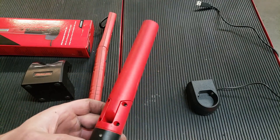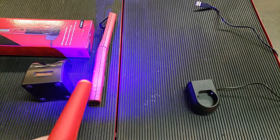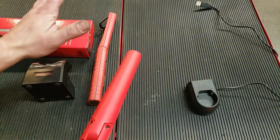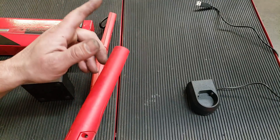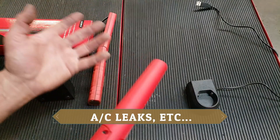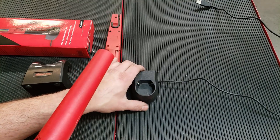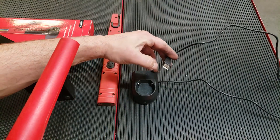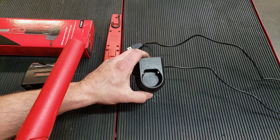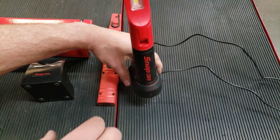The biggest improvement is of course the UV light, and it is a very nice, very bright UV light — casts a really good beam. I've been able to find leaks really easily with it without having to shut off the shop lights or even put on amber glasses. The charging base does come with a wall charger USB style.